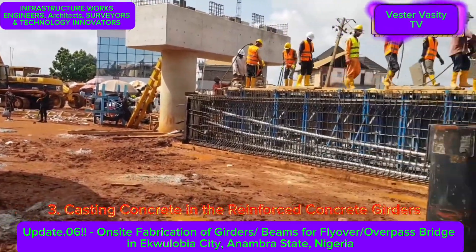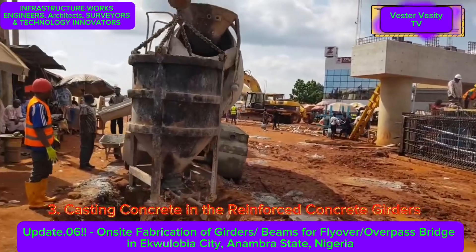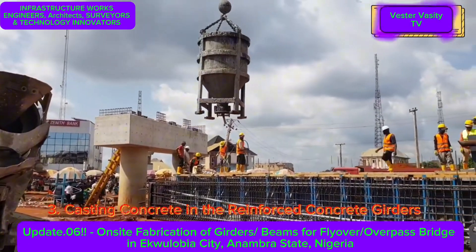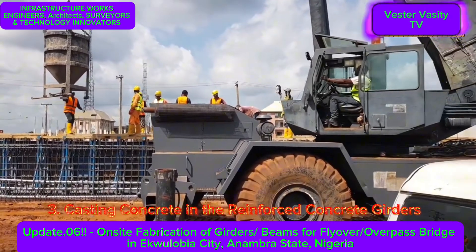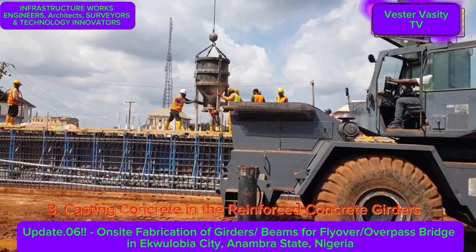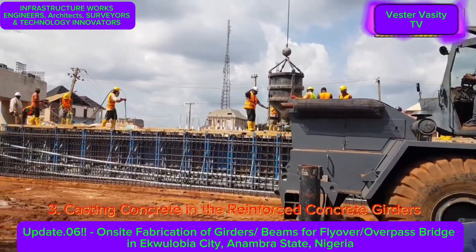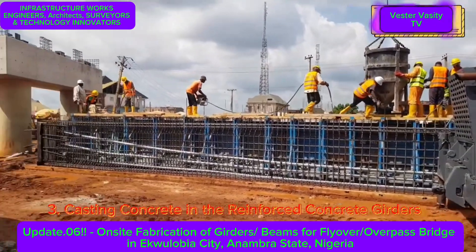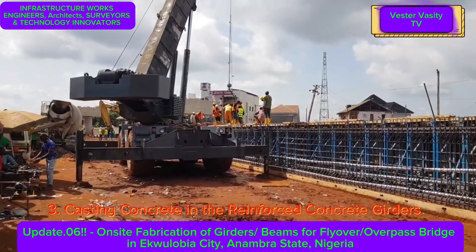You are still looking at the concrete casting and placement in the reinforced concrete girders. You can see the crane moving the concrete bucket towards the girders to transfer the concrete. The girder is set within very solid, well-braced formwork. The crane is opening the bottom of the bucket to let the concrete flow inside the girder formwork. It appears to be a very long girder.